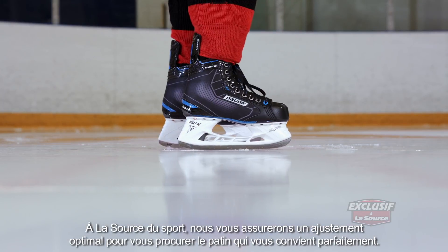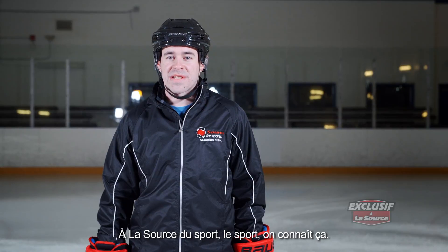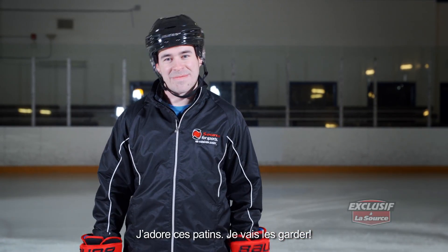Come into Sorcerer Sports. We'll make sure that you're fit right and you're leaving with the skate that's right for you. Sorcerer Sports — we know our stuff. I love these things. I'm keeping them. See ya.